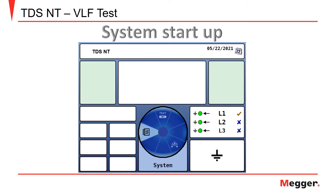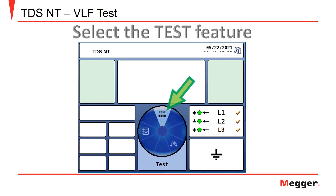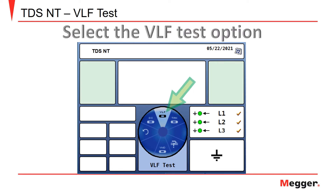Turn on the TDS-NT and allow the system to boot up. Select the test option on the user interface using the rotary selector knob and push button. On the next screen, select the VLF option.